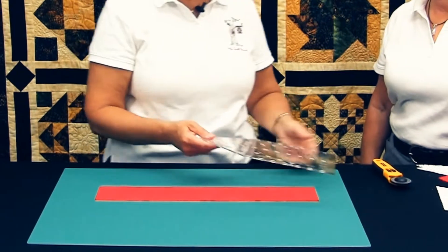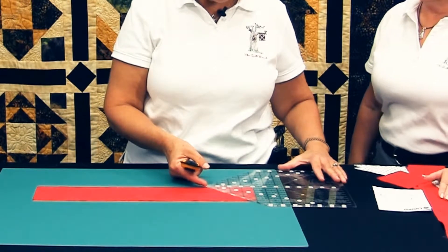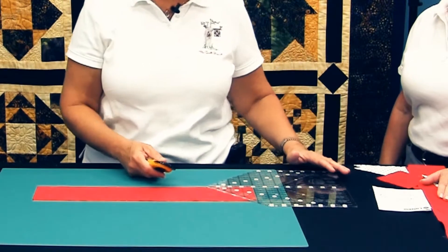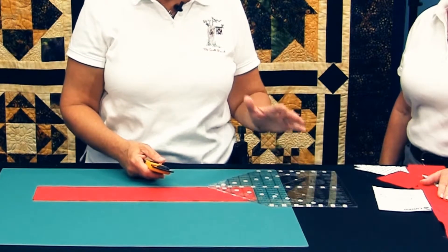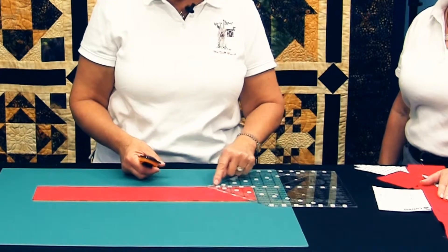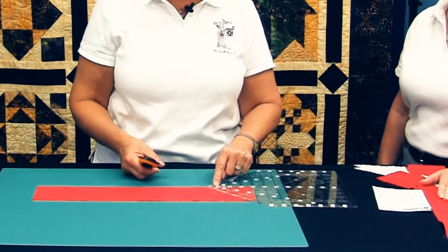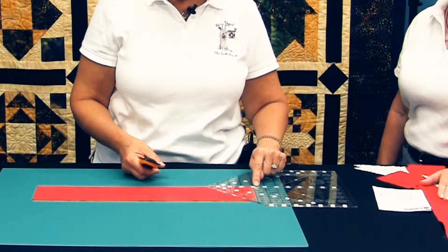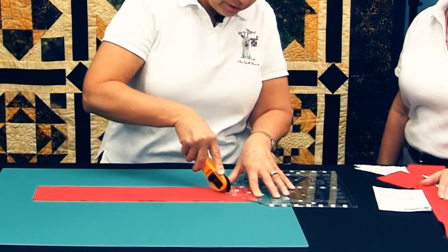I'm going to show you how to cut a half square triangle. When using the house ruler, we work with strips that have a half inch seam allowance added on. To cut a half square triangle, I use the center of the ruler to measure. I measure the finish size plus seven eighths, and place the ruler along the bottom of the strip, and then cut at a 45 degree angle.